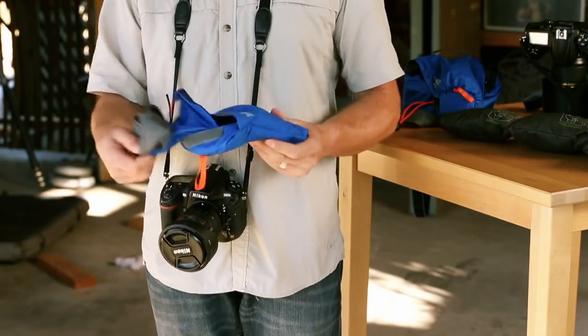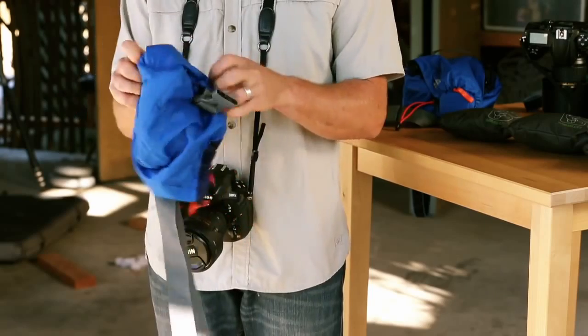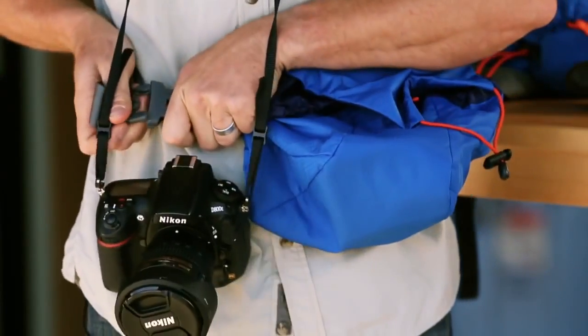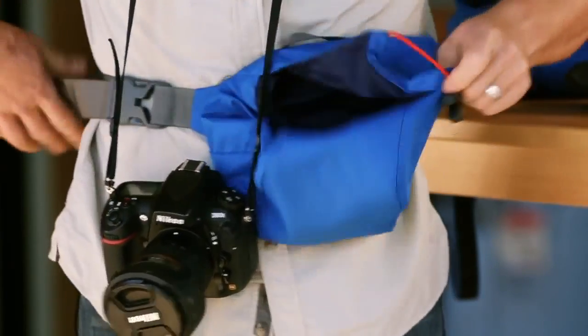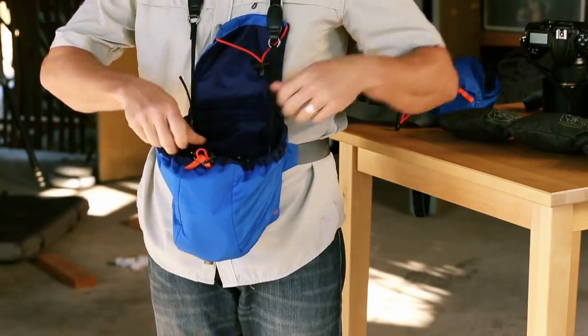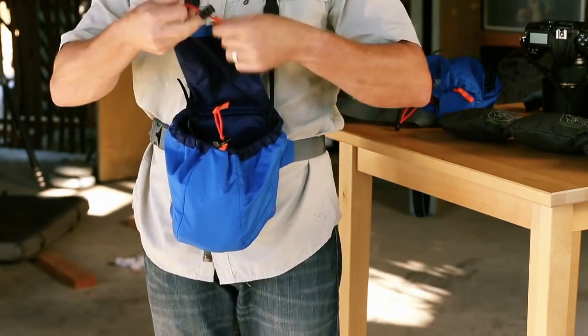This whole case stuffs right into its own pocket, so just open it up and turn the cover inside out. Fasten the integrative belt around your waist. With the camera around your neck, place it inside the cover. Now you cinch it up and stretch the flap over the lens.